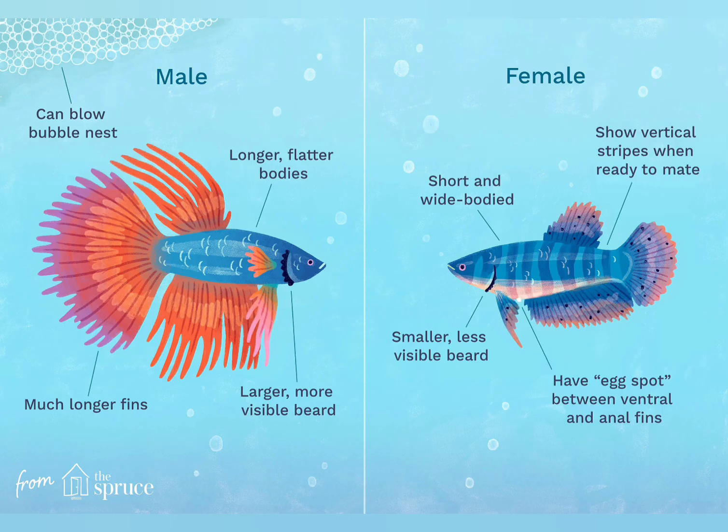First of all, it's a bubble nose. This is the first indicator. You can tell the female by the bubble nose.